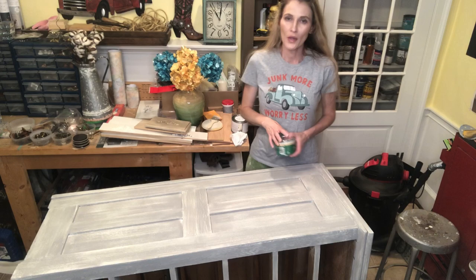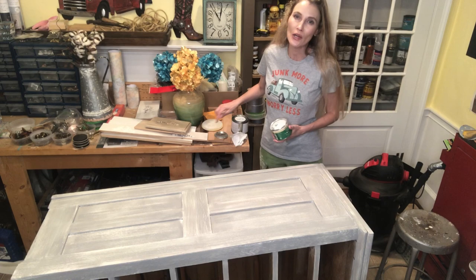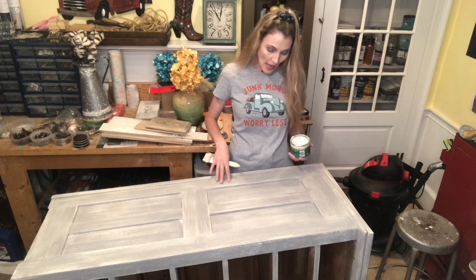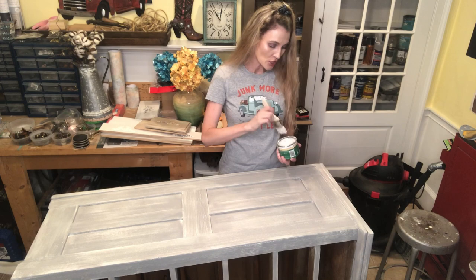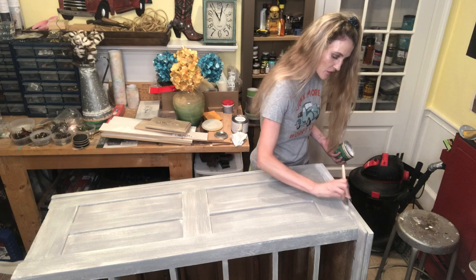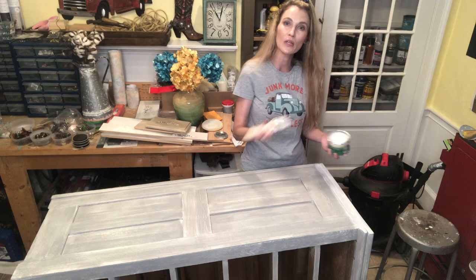The best types of wood to apply liming wax to are woods that have a lot of wood grain where you can get the liming wax in so it really pops. Liming wax will give you a beautiful weathered look. The colors I have here are whites and grays. I'm going to use a cheap chip brush — what I love about a chip brush is it really gets into the wood grain. I get kind of aggressive the way I apply it; I stamp it in and really want it to get as far into the wood grain as possible.